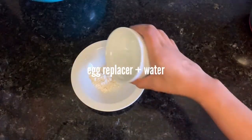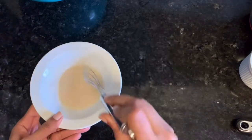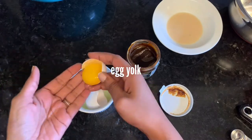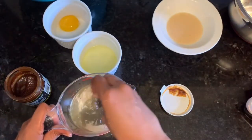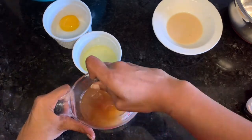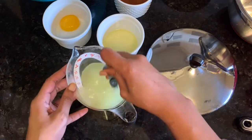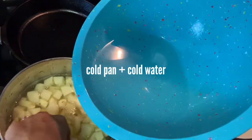I'm using Bob's Red Mill egg replacer — this is going to serve as the egg for the vegan mashed potatoes, and I need an egg yolk for the regular ones. I'm also making two broths: a vegetable broth for the vegan shepherd's pie and chicken broth for the regular one.